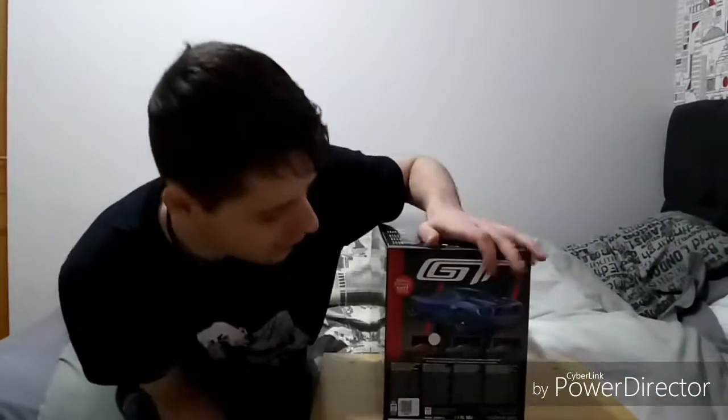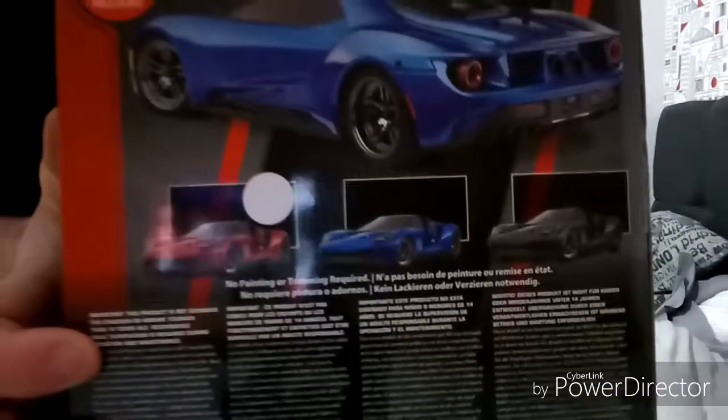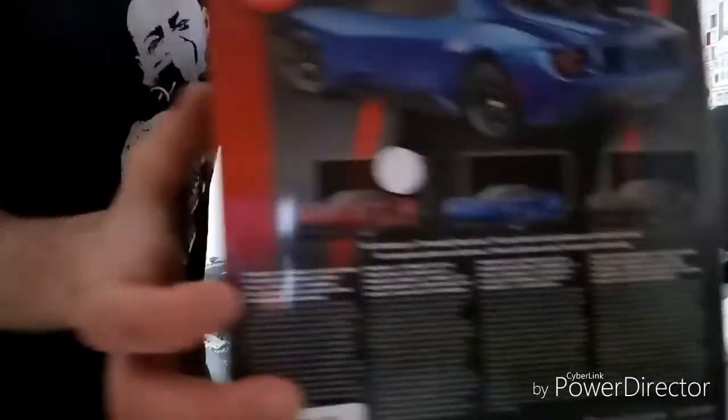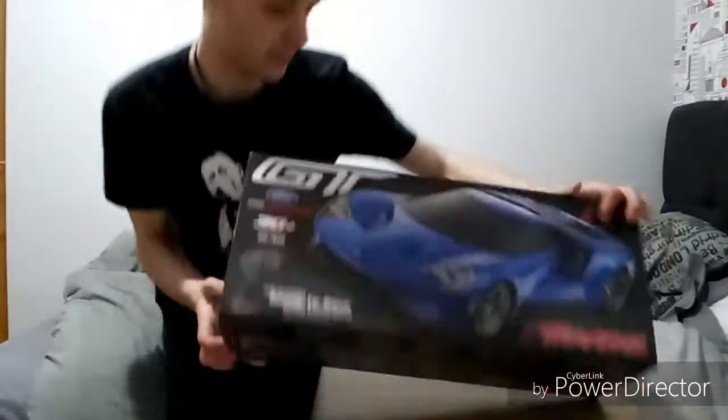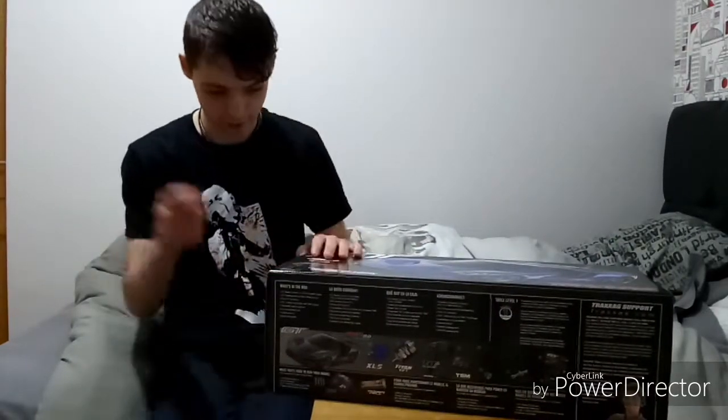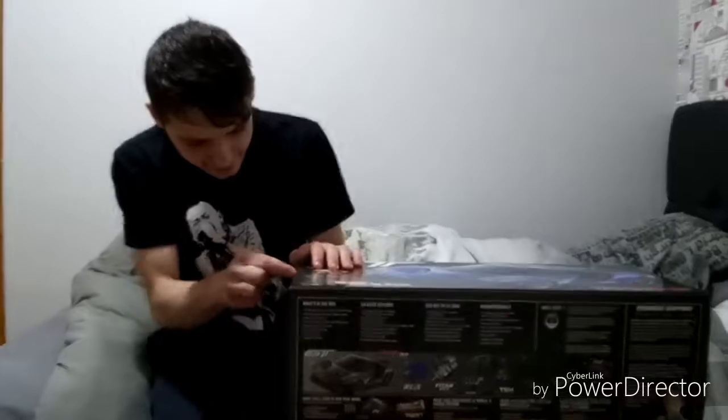There are three colours this can come in. You can get it in matte black, a chrome blue, and a chrome red. I got the chrome red, which is going to look really, really nice.